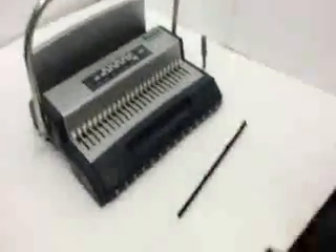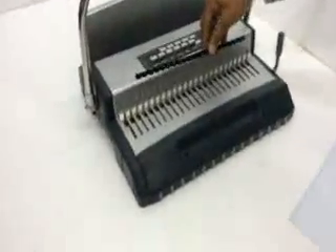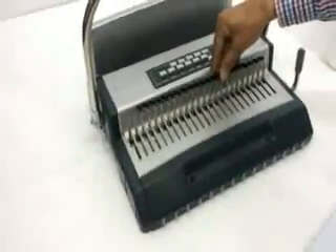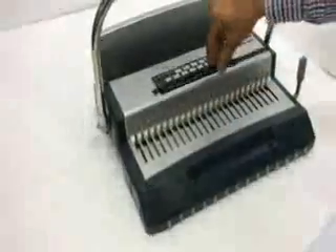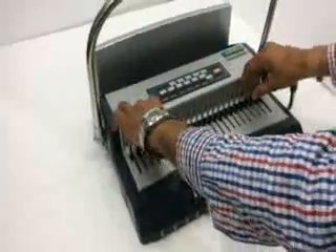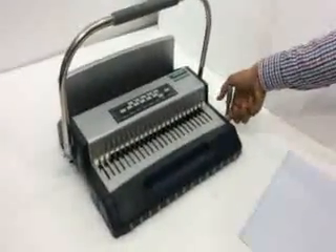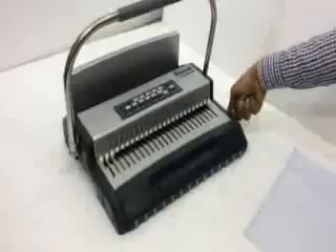For closing COMB, we first have to insert the COMB over here, like this, and from here, open the COMB.